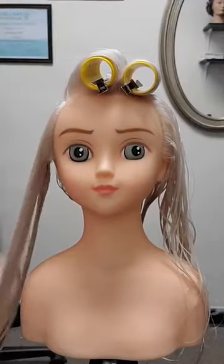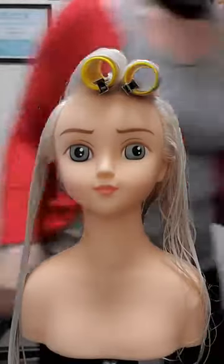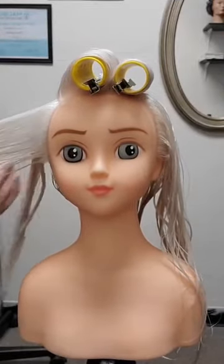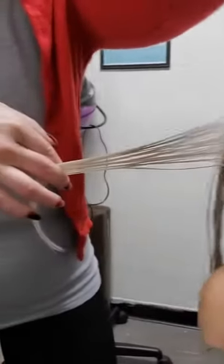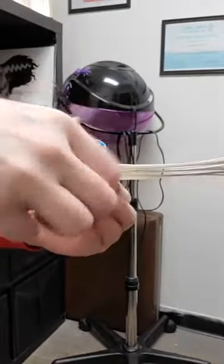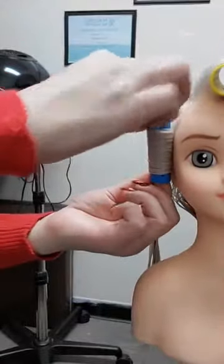Coming around to the left side — since it's going to be a page boy, everything is actually going to be curled forward. So what I'm opting to do is to come out and then roll forward to create the page boy shape. What I do is smooth the hair over the roller. If you have enough fixative — whether it's a gel, mousse, or setting spray — you should be able to get it to adhere to the roller and stay smooth.